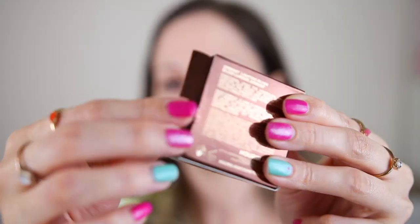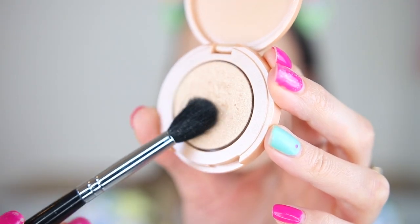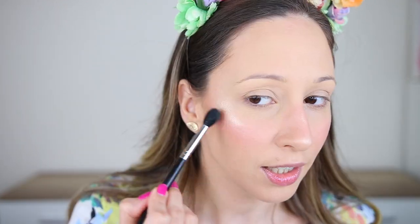For blush I'm going to be using the Hourglass Ambient Lighting Blush in the shade Ambient. I applied a lot, which means you won't see all three Pixi blushes I applied earlier. The brush I'm using is the angle face brush by Essence from the Glowing Gods set — I'll have a link in the description. To highlight my face I'm using the Tarte Amazonian Clay 12 Hour Highlighter in the shade Exposed with the E40 brush by Sigma. It has the most amazing vanilla scent and looks super reflective on my skin.